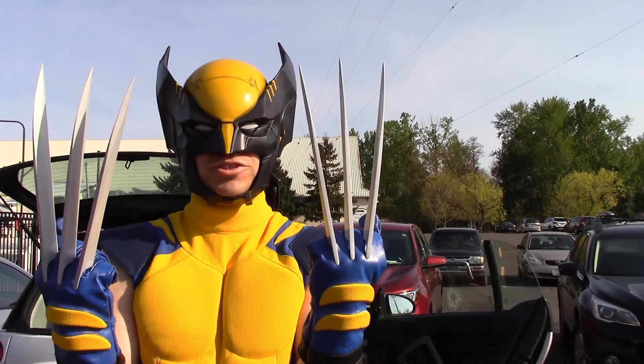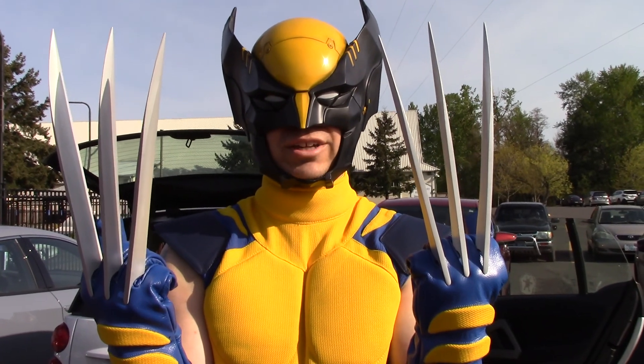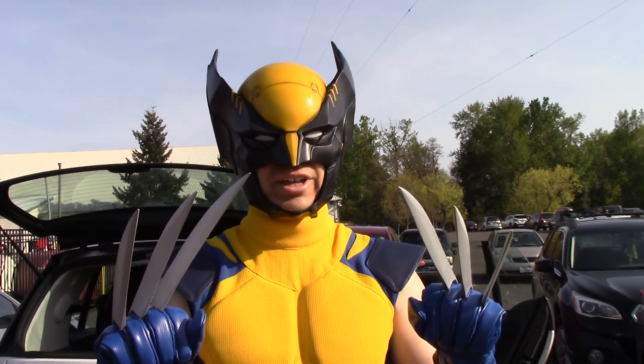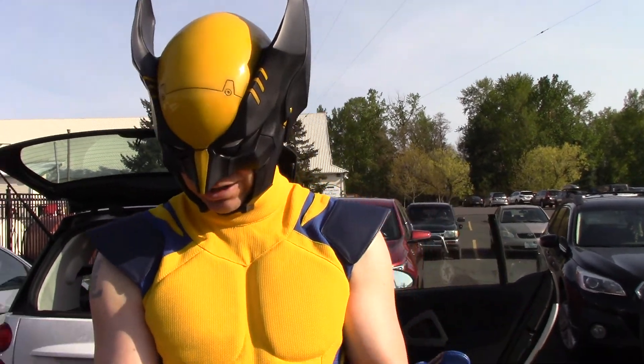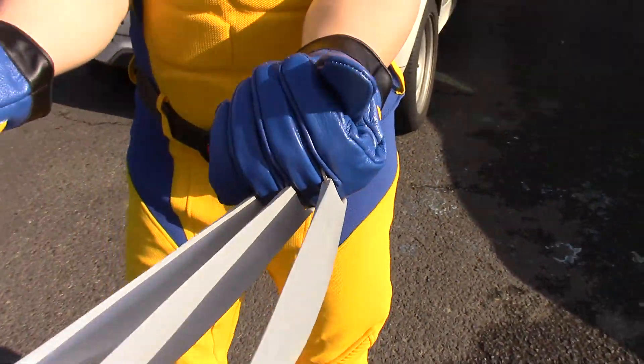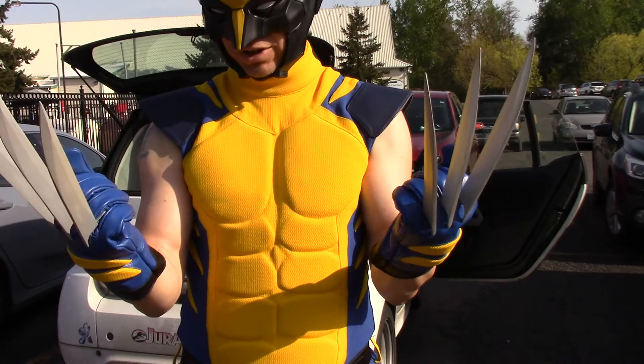The claws are from Dark Matter Props. I don't think you can actually buy them anymore — I think that company is no longer making these claws. Your best bet is to go on Etsy and see what you can find. But these are basically identical to what Hugh Jackman wore in the movies, and they are custom made for my knuckles. They actually fit a little bit better without the gloves on.